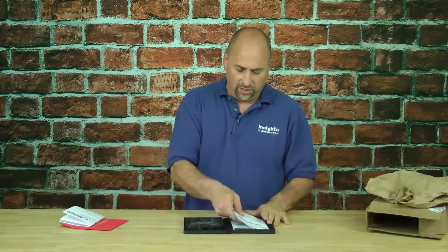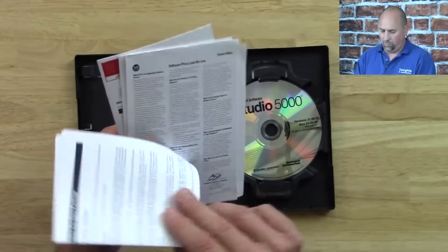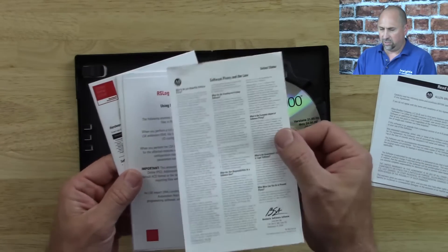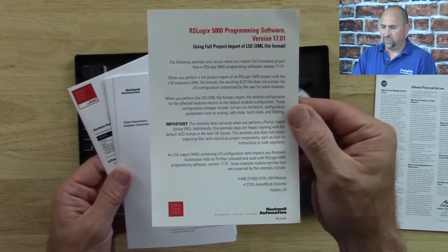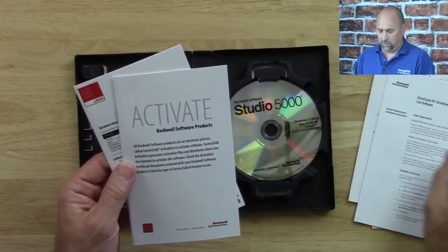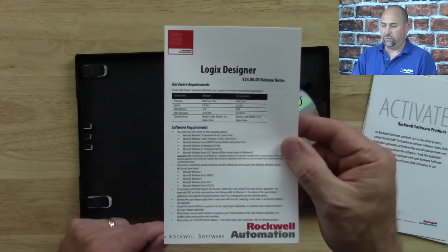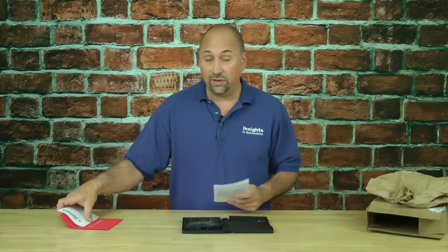It looks like we've got a bunch of different documentation here that comes with it. This is a 'read me before you open,' but we've already opened it. This is something about software piracy. We have a note about version 17, information about drive tools and drive executive, information about activating your software, and version 24 release notes. And that's everything that you get when you purchase a copy of RSLogix 5000 Mini.